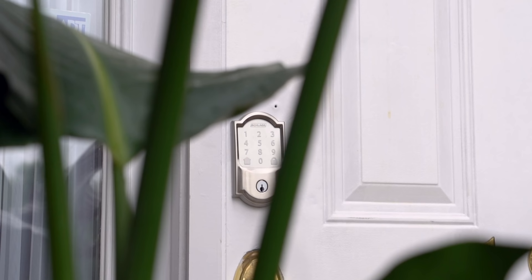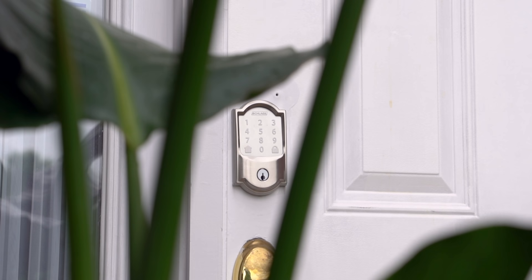Overall I am loving this Schlage Encode lock. I've seen it on other doors before and didn't think much of it, but now that I've had a chance to use it, it's really cool to see what it's capable of. It's definitely one of my favorite parts of my whole smart home setup.